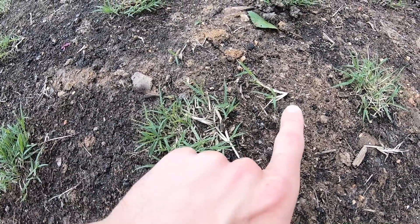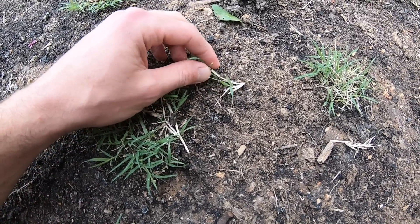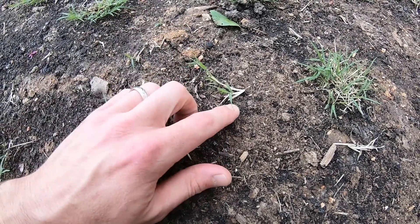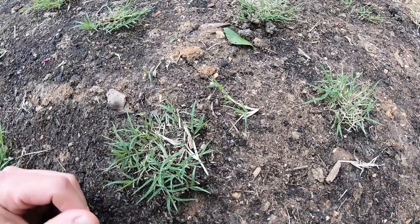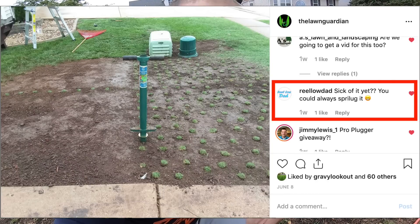One really cool thing I noticed over this last week and a half: not only are the plugs growing and starting to spread, but some sprigs that fell off the plugs have started to root into the soil on their own — completely unintentional. Right here is a plug, and right over here is a sprig that fell off and is rooting down into the soil. It's very fragile and the roots aren't deep yet, but you can tell it's rooted because it's greening up. RealODad actually called this 'sprigging' when he commented on my Instagram — great term for it.